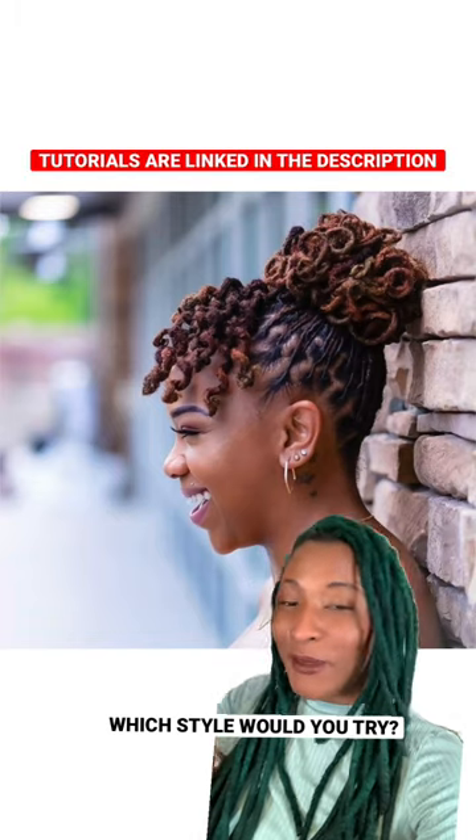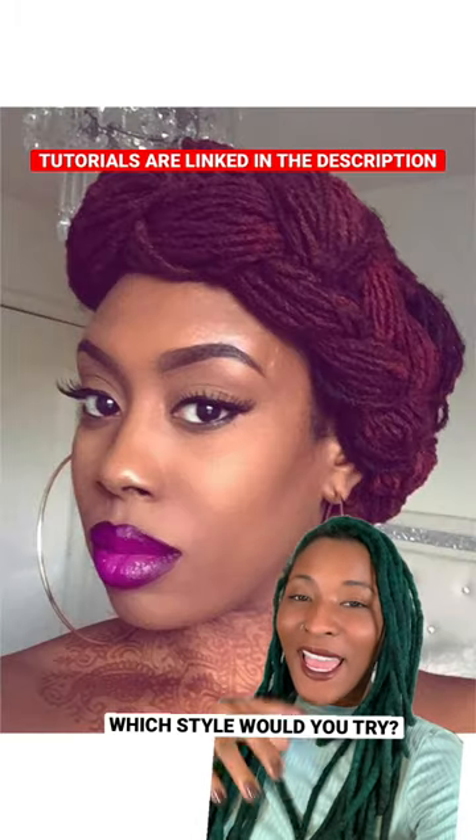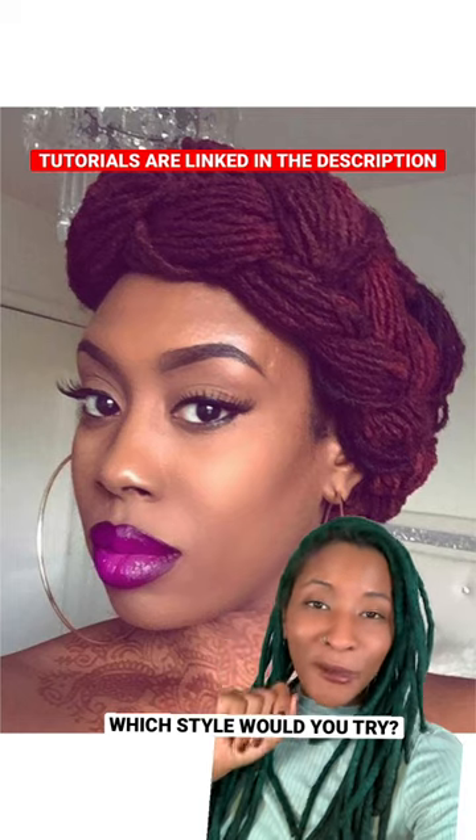We have the curly bun with some lock knots in the front and the braided halo. All the tutorials are listed on my blog.